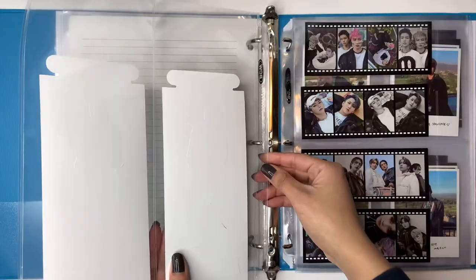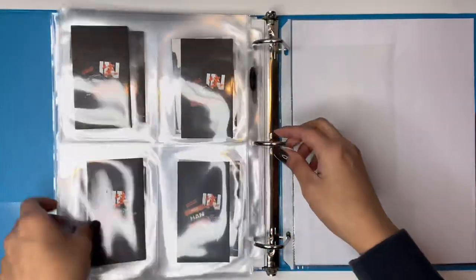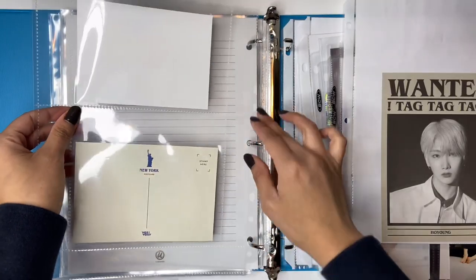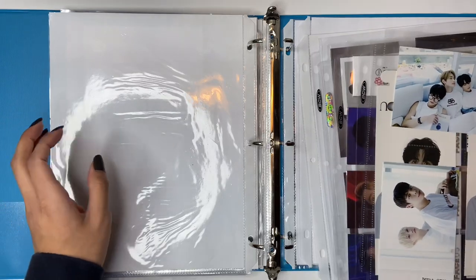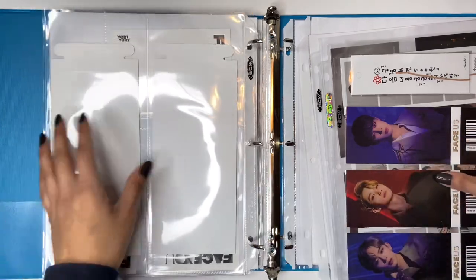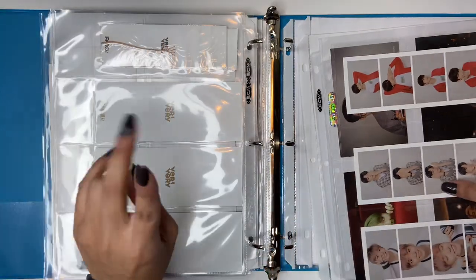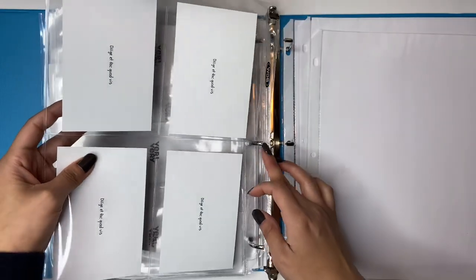I'm pretty sure Stray Kids was after them, so Stray Kids next. I'll just move it all. And then after that was VERIVERY. VERIVERY also does a lot of big inclusions. I haven't even tried getting Yunho's big inclusions for Round 2 Whole - I'm still missing those. I do have them for Face Us and Face Me, and Round 1 Haul - I have his big inclusions for those.